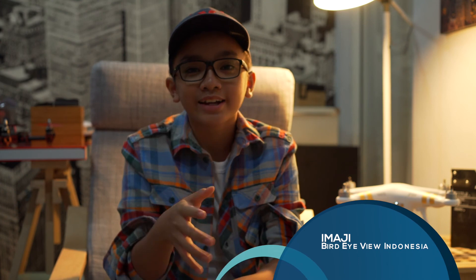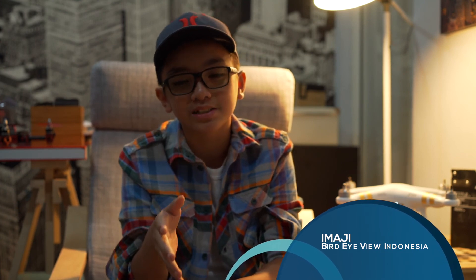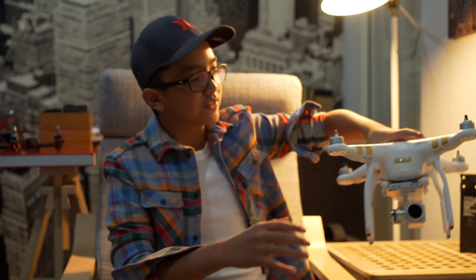Hi, my name is Imaji, I'm from Birdive, Indonesia. I'm really sleepy right now but I don't care. I'm gonna tell you some purposes of having a drone. There are very many purposes — some are like for surveillance, videography, and just for fun.